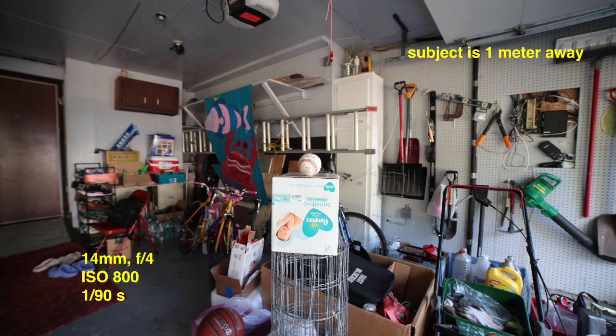Starting with the shortest focal length — 14 millimeters — standing just one meter away from the baseball. You can see it's a very wide-angle lens. The center looks fine, right where the baseball is, but with wide-angle lenses the edges are weird. Look at that garage door at the top — it's a weird shape — and the door looks all elongated. Wide-angle really shows a lot of background but distorts the edges.